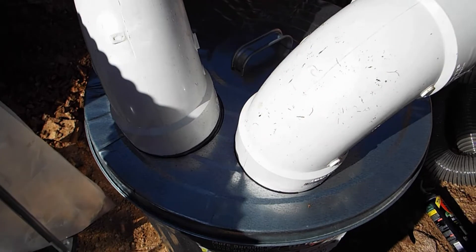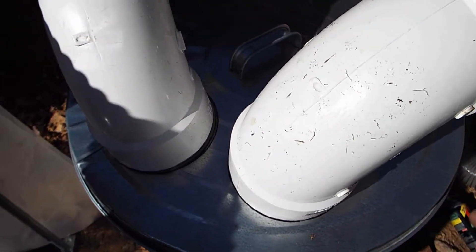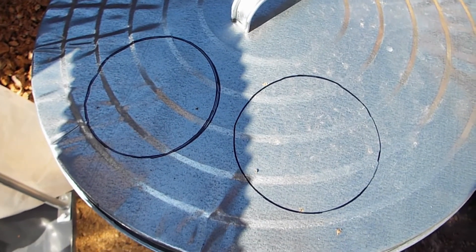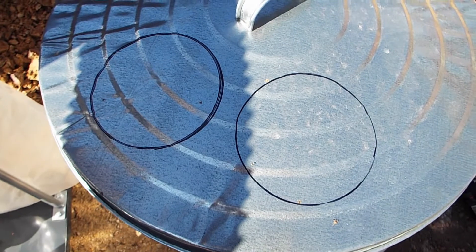I've taken a Sharpie and marked around these two pieces of PVC pipe on the lid. I'm going to take the Dremel and cut a hole in the lid. Let me go ahead and cut that hole and then we'll see how these pieces of PVC fit in the lid.